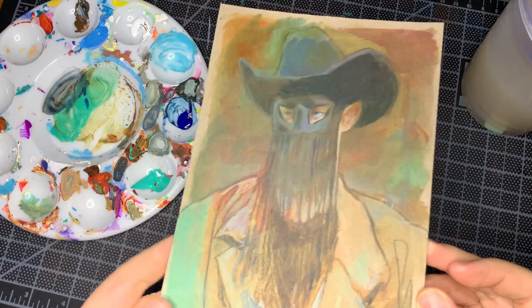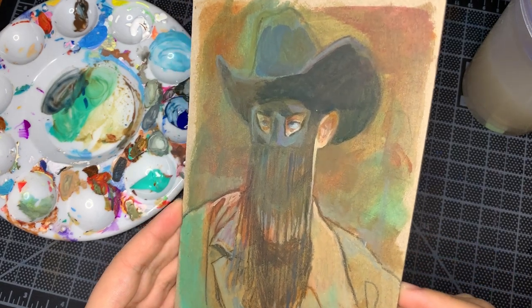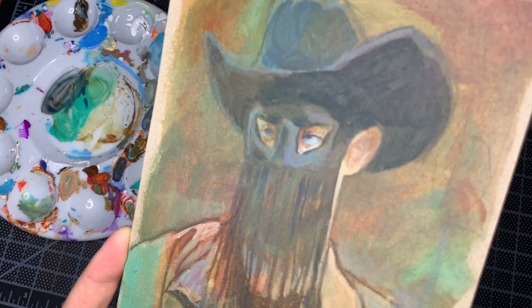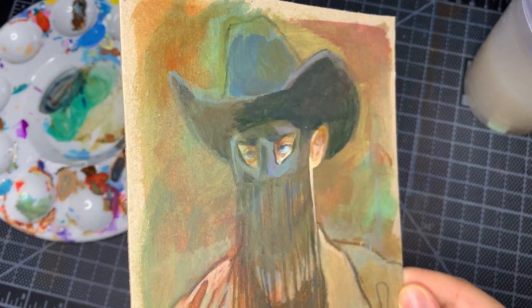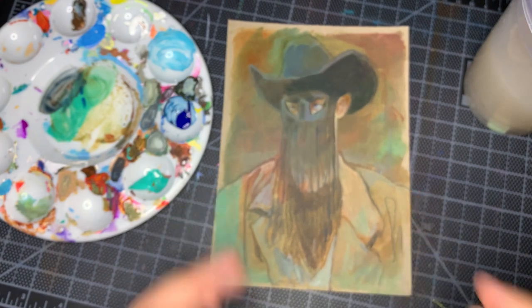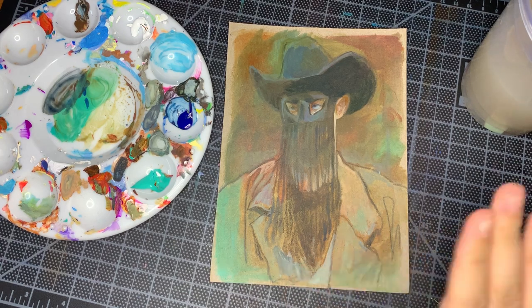Here's the painting — it's done. Congratulations, you've sat through me answering all these questions. This is how it turned out and I really do love it. I love how moody, dreamy, and atmospheric it is. I definitely want to keep pushing that idea in my future paintings. Thank you so much if you stuck around this long — feel free to watch any of my other videos, and I'll see you next time. Goodbye.